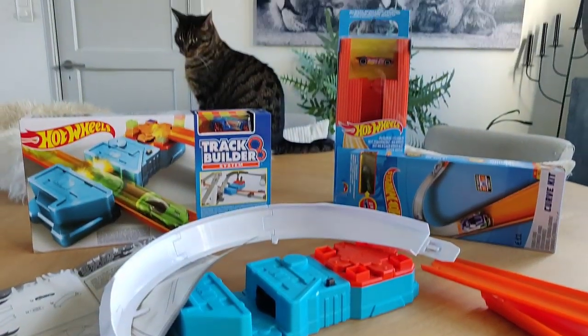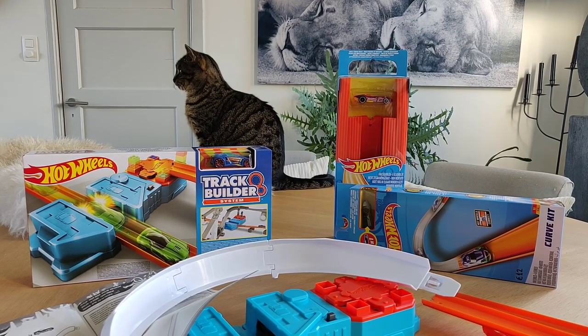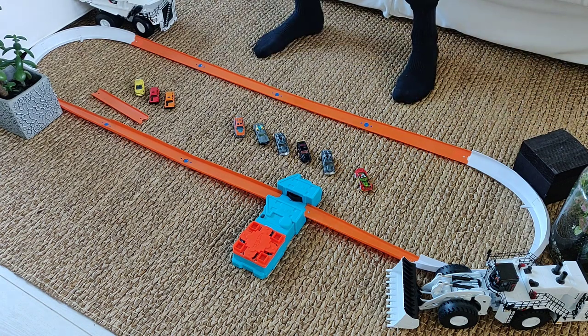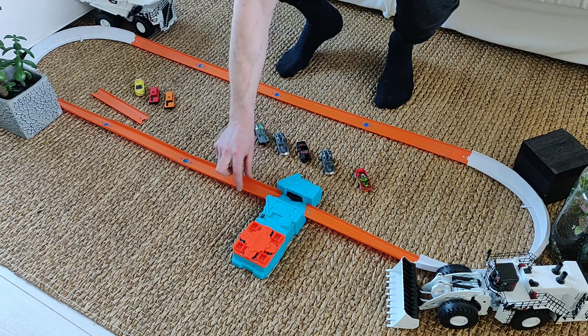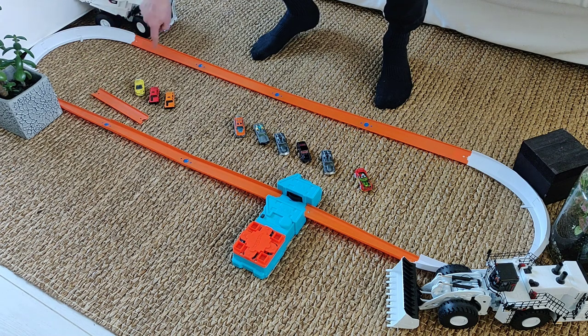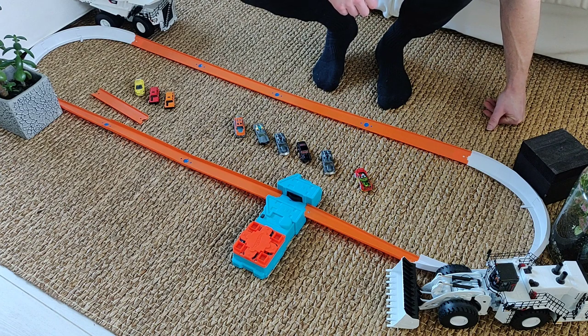Let's build a track and see if everything is working. Fluffy, are you ready? He's ready. Okay guys, we set up a track — let's test the booster. I stabilized the track in every corner. Here I put track with high sides, and here low sides, then the curve, low side track, and then back to the booster. Let's see if it works.